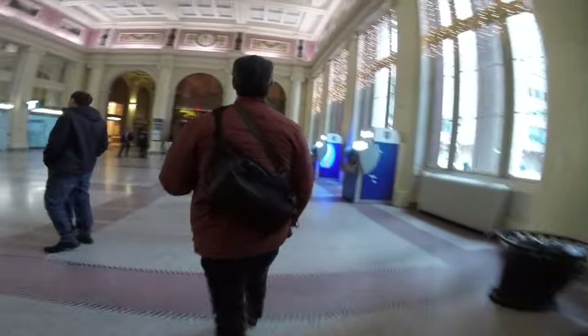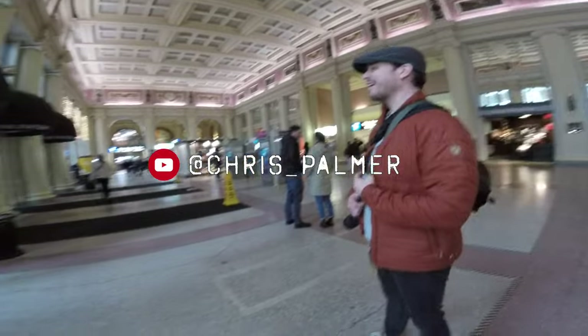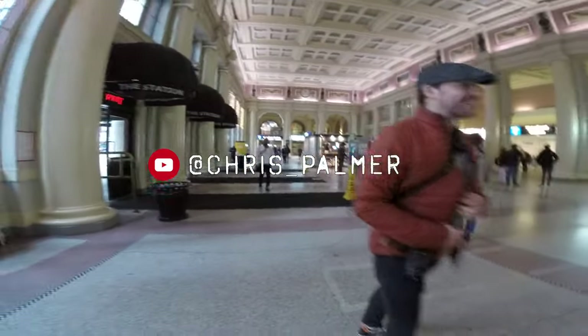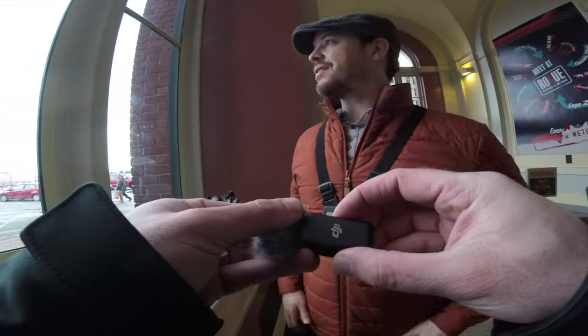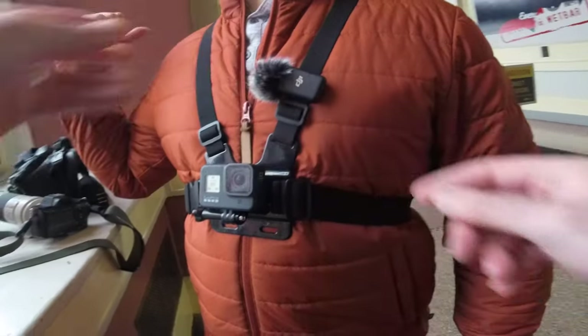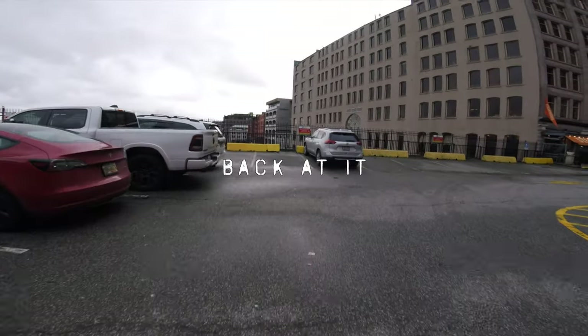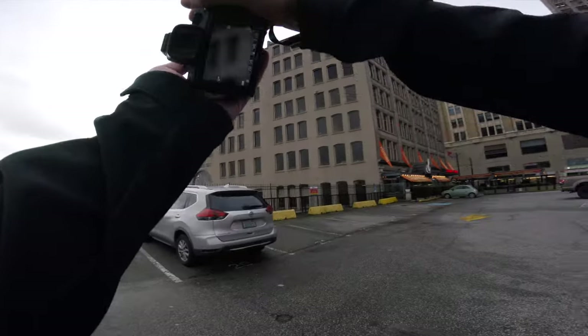All right, let's go find Chris. I was going to film walking out this door. This is going to be a challenge because we're in the city.